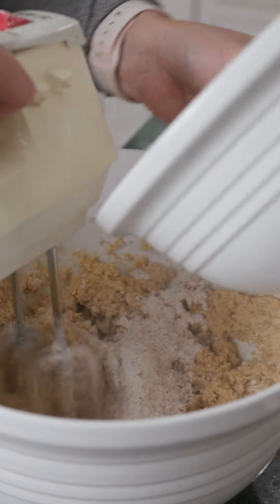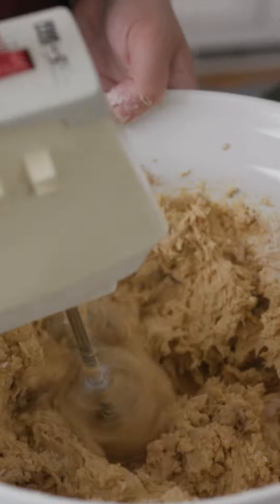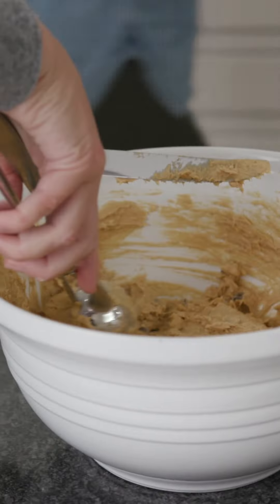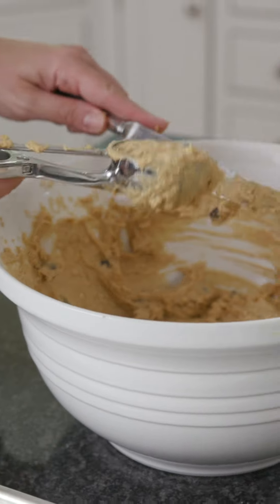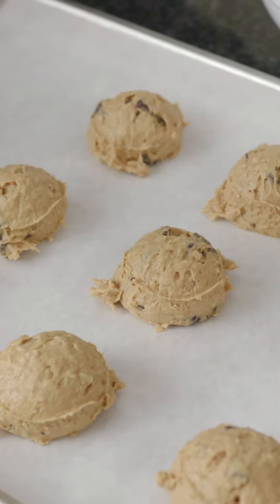Alternate additions of dry ingredients and pumpkin, mixing well after each addition. Then you can stir in the morsels. For each cookie, drop a quarter cup of dough, or for more even sizing use a large ice cream scoop leveled off, onto a lightly greased cookie sheet or use parchment paper for less mess.